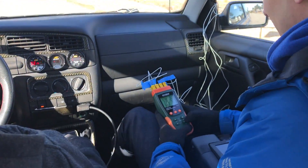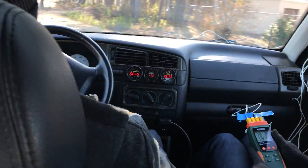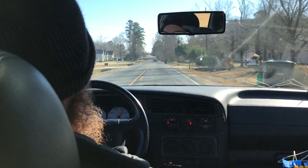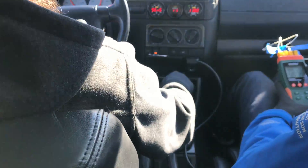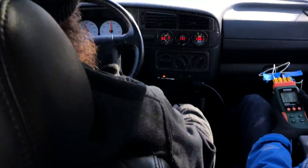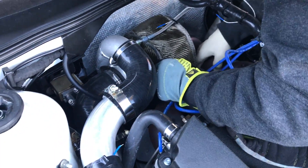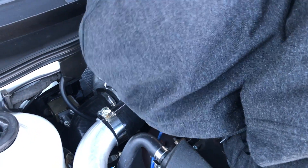We did this test by first starting with the car stone cold — overnight cold. We hooked up all our probes, let the car warm up for a couple of minutes, got the car up to operating temp. Then we did some moderate to heavy acceleration to really heat soak everything as best we could. Brought it back, did some measurements with the FLIR camera, let it cool down as much as was really necessary. Once the car's up to operating temperature, there's no point in letting it cool all the way back down. At that point we installed the blanket, and then repeated the same route and the same amount of light, medium, heavy accelerations to try and get as close to the exact same scenario as we could.